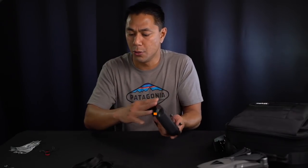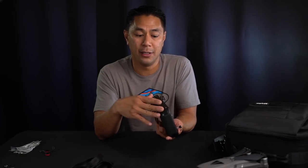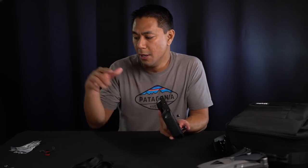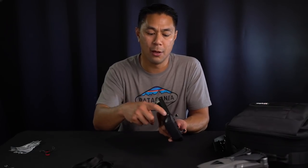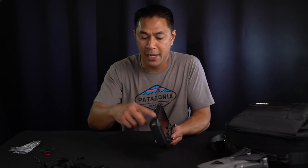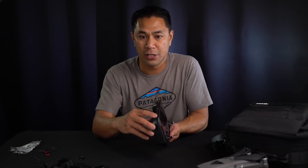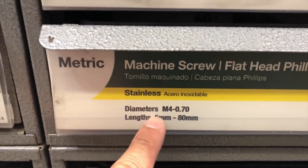The first thing we'll talk about is the smart controller and what I've been able to do to hook up a lanyard to the bottom of this remote control. DJI and other third parties haven't released anything for it yet, so in the meantime I was able to just DIY a lanyard holder onto the bottom. I'm going to quickly show you what I was able to get and also what types of screws will work for the bottom of this remote control.